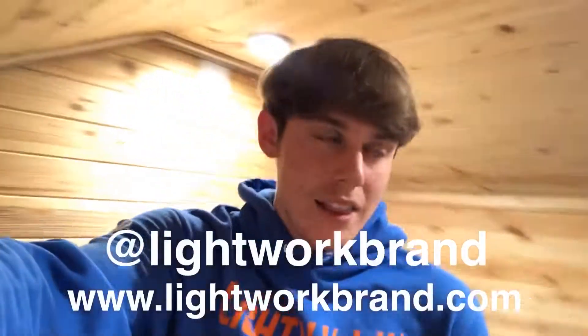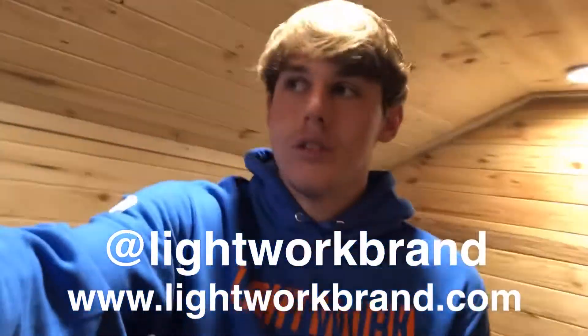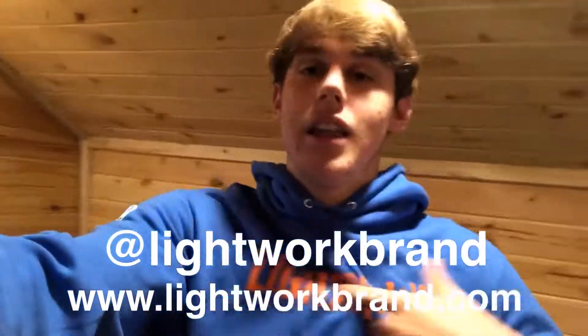Also, is this new Lightwork merch that I'm repping? It might be. Go check it out at Lightwork Brand on Instagram and also LightworkBrand.com. Got a lot of new stuff dropping.